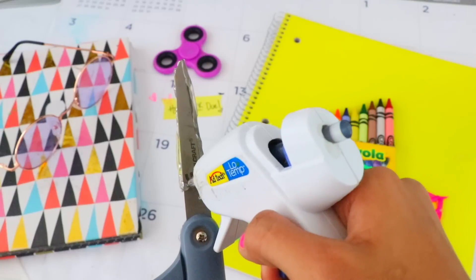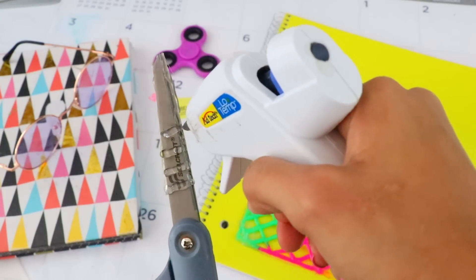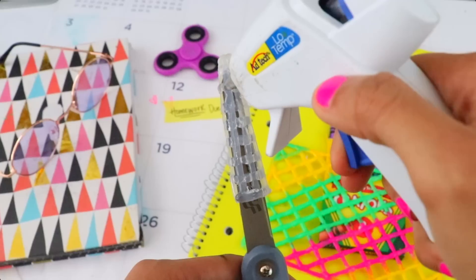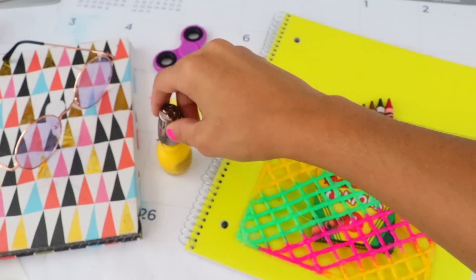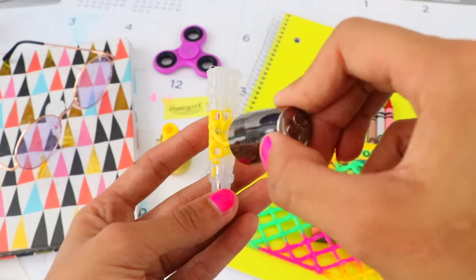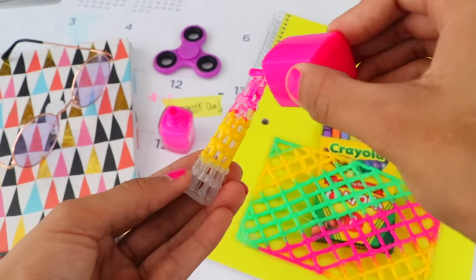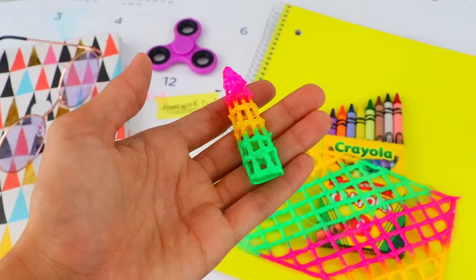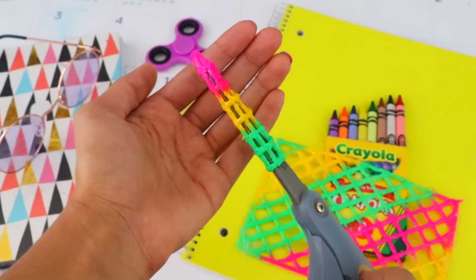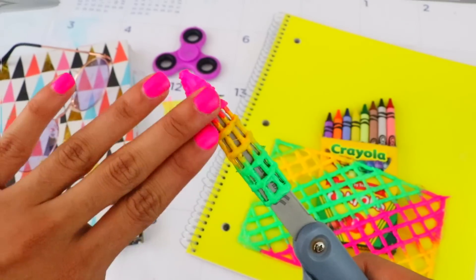Once it's done, add some personal touches by brushing the cap with nail polish to add style. Once it's completely dry you can put your scissor cap to use. It fits like a glove and the thick glue feels gummy so you won't hurt yourself when grabbing them out of your bag.